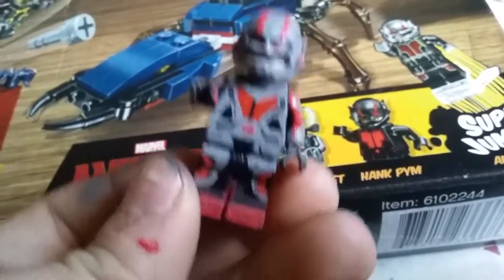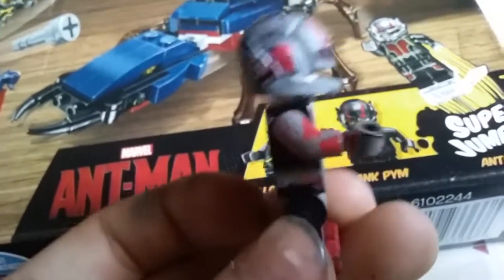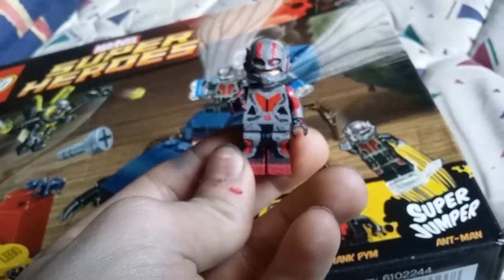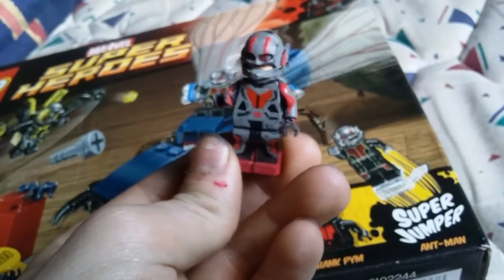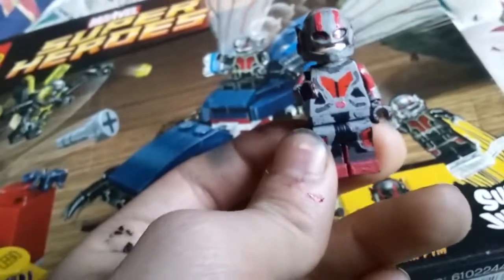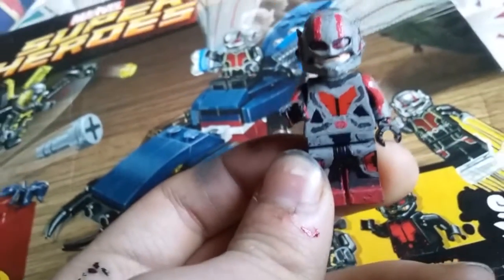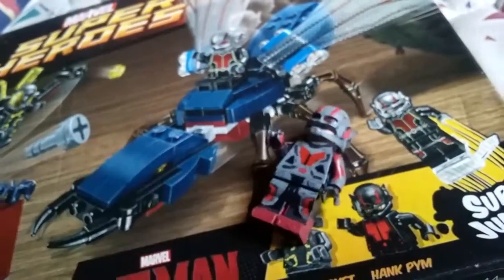That is my LEGO custom Ant-Man minifigure, and he will be in a future animation with the Avengers. I just have to clean up some neatness, but from far away it looks great. Rate, comment, subscribe, and like this video if you want to see more LEGO customs. Bye, peace!